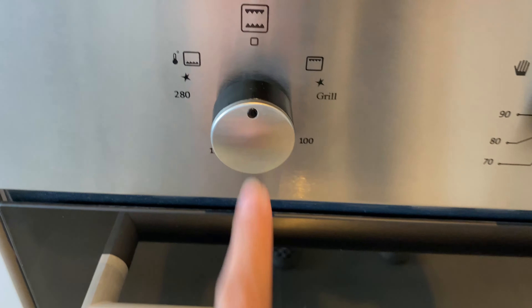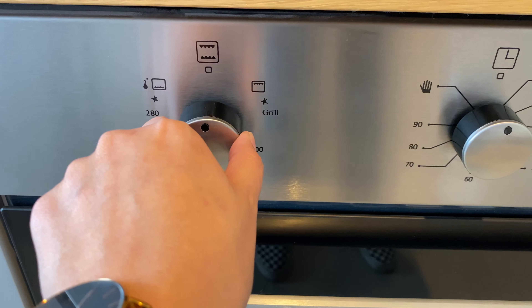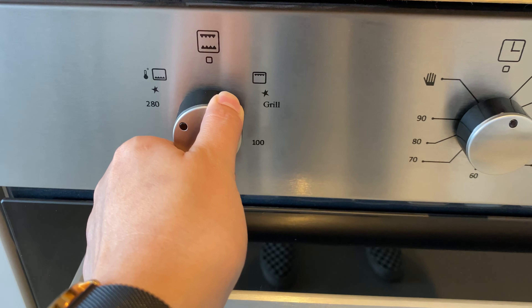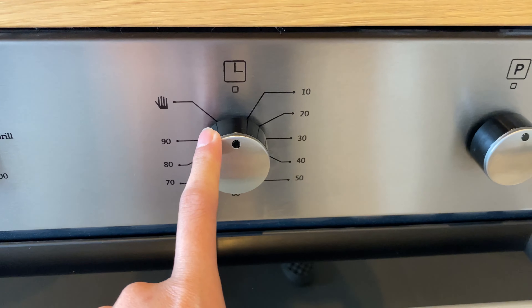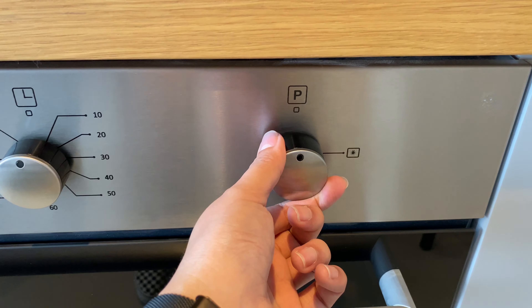This is for the function. Twist this knob to the left to start. This is for the timer and this is for the light.